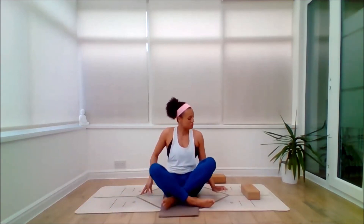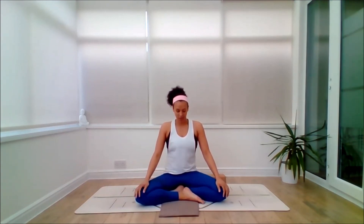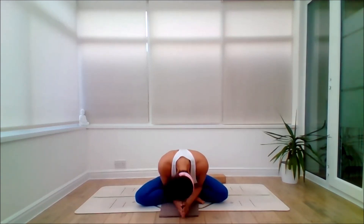Press yourself up to a comfortable seated position — we're ready to close our practice. Make sure you can sit comfortably, perhaps sitting up on a brick. As you arrive, lengthen the spine, lift the heart space, and bring the hands to Anjali Mudra. Take a breath in. Exhale. Namaste. Wishing you a peaceful and relaxing evening, and I hope to see you on the mat very soon. Take care.